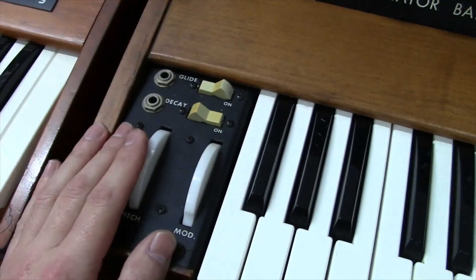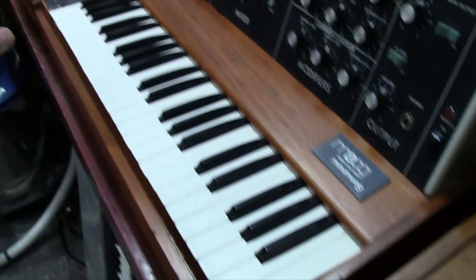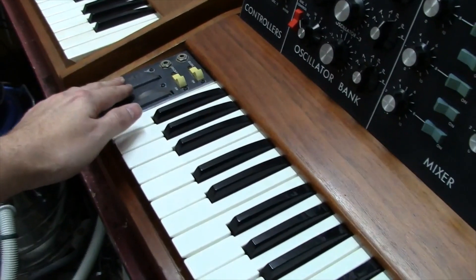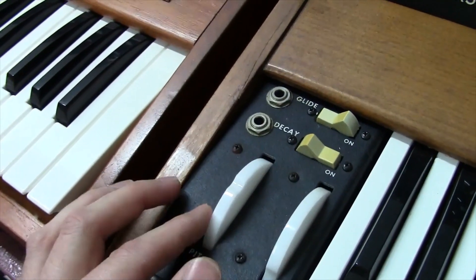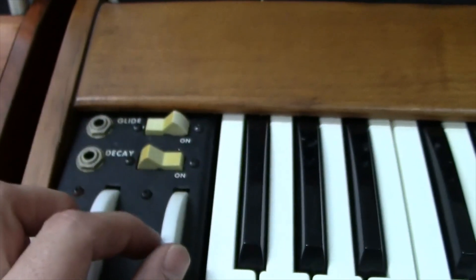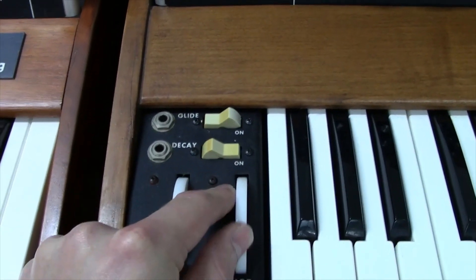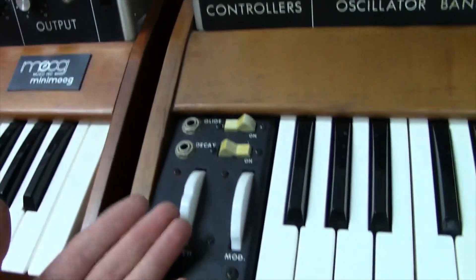This '74 Minimoog has white smooth-edged wheels — what I call cream smooth wheels — with rounded edges, unlike the blocky white wheels from around 1972. The wheels are also built differently: the later ones use little metal pins as stops, where the early wheels used screws threaded directly into the plastic of the wheel. I've got a video narrowing down exactly when the wheel change happened, linked below.